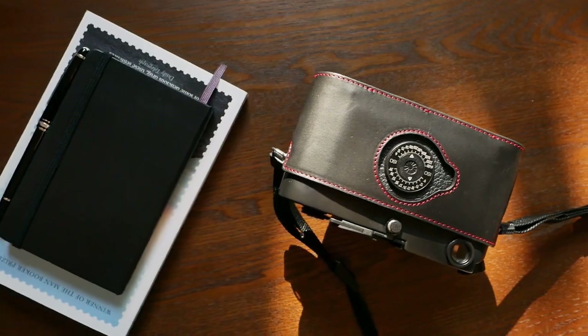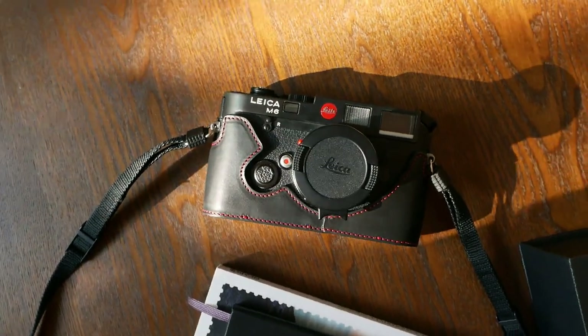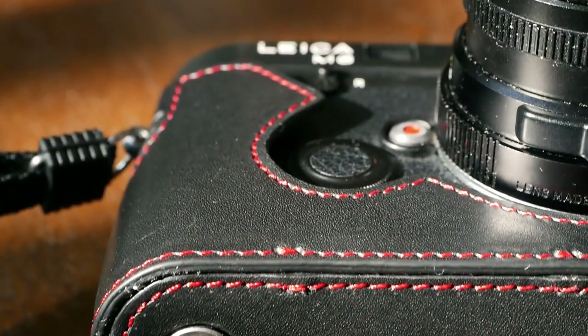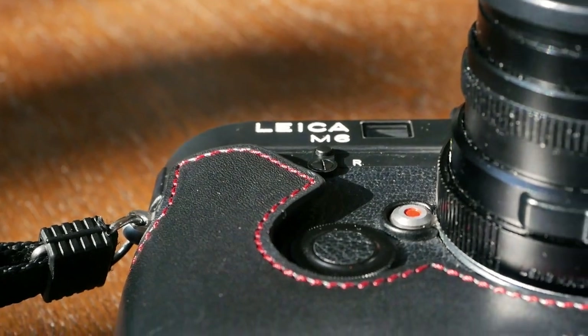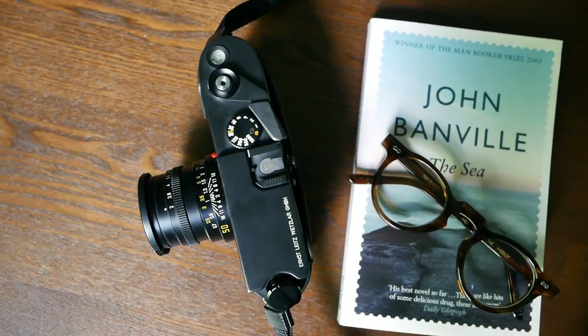What I also like about the half case is how it makes my M6 feel in the hands. It gives you a really solid and reassuring grip, and to me it compares a little bit to what a high quality watch strap can do to a great watch — really elevating the already great feeling. I love shooting the M6 anyway, but with the half case attached it feels even better.